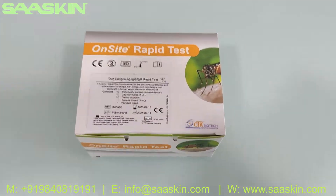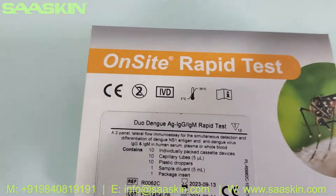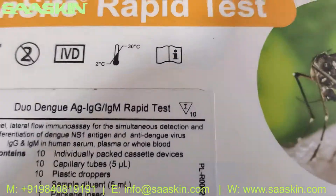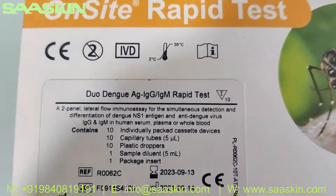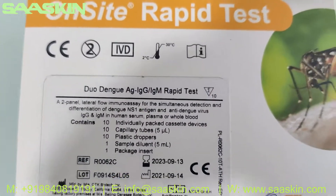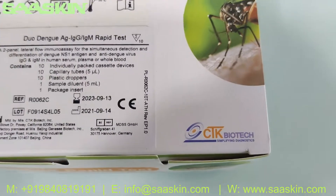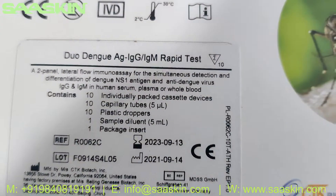Hello everybody, today we are going to see the unboxing of CTK Biotech brand Onset Rapid Test for Dengue Duo Antigen and Antibody Test Kit. This is basically a 10 test kit pack for detection of both Dengue antigen virus and also the antibodies IgG and IgM. It is a Duo Test Kit. This is a CE-IVD certified product from CTK Biotech, and on a standard it has 2 years of validity.